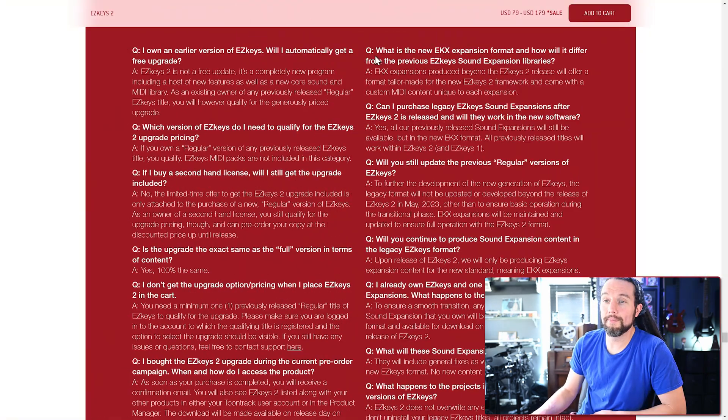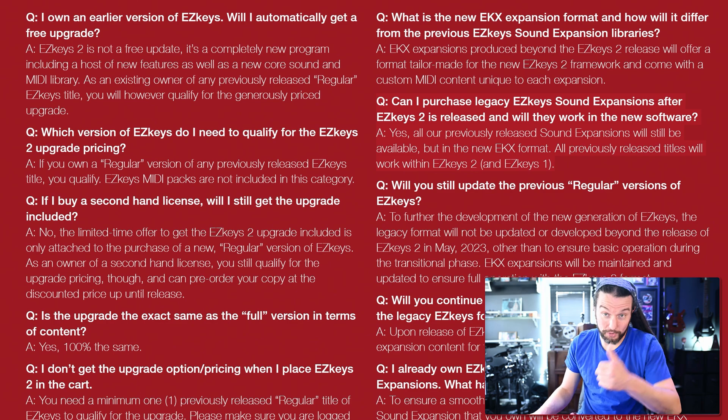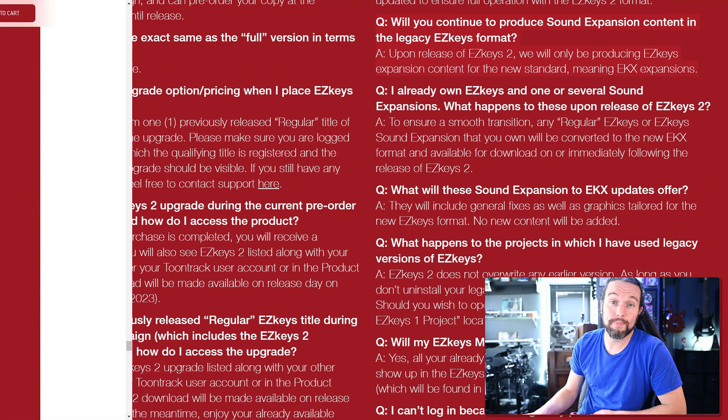Five: unlike EZkeys 1 sound expansions, all new EZkeys 2 sound expansions will come with their own themed MIDI — a great new feature. EZkeys 1 sound expansions did not come with their own themed MIDI, so if you buy an EZkeys 1 expansion after May 16th, it will not include extra MIDI — buyer beware. Also keep in mind that new EZkeys 2 sound expansions, now known as EKXs, will not work with EZkeys 1 — they are not backwards compatible.